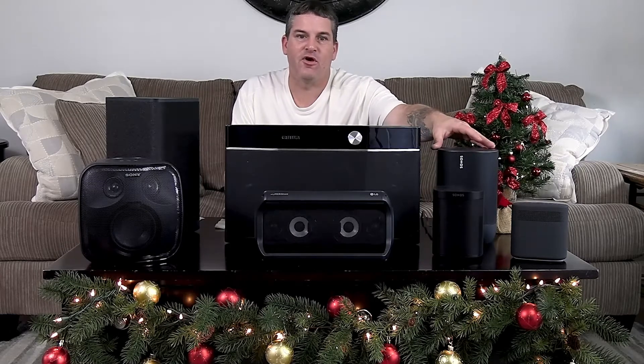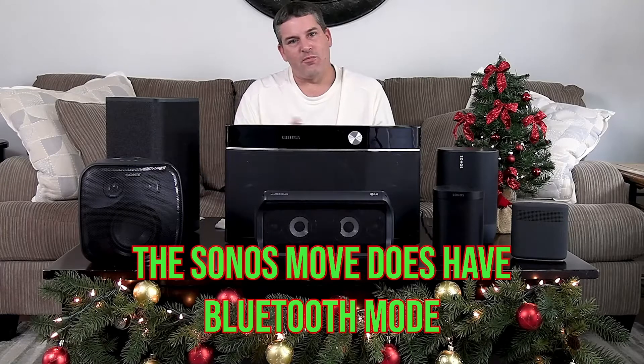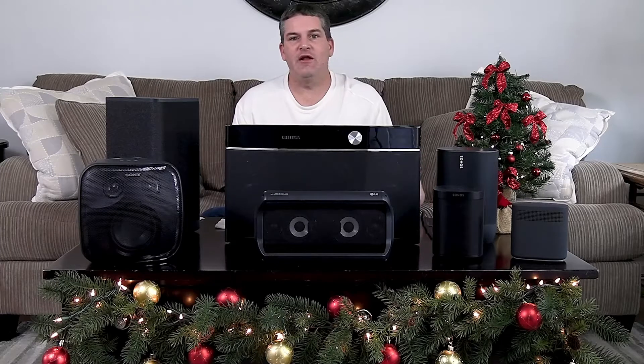The Sonos Move has way more features — it's a smart speaker, so you can stream through your Wi-Fi. But it's $400. It's a pretty cool speaker, but I don't know if it's worth $400. The smart speaker thing is cool, but everybody has Google Assistant or Siri or whatever on their phone. So do you really need a $400 smart speaker?